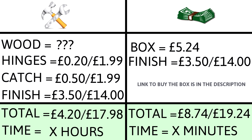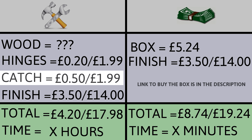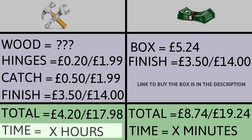Let's compare the costs of building versus buying. The wood cost is a big variable — you could use free firewood or expensive exotic hardwoods, so I'll leave that blank. Small hinges are hard to find locally; online they're about £1.99 including delivery individually, or 20p each in bulk. The catch is similar — £1.99 individually. I used spray lacquer at £14 including delivery, covering four boxes, so £3.50 per box. Running total not including wood: £4.20. Plus a good few hours of work.